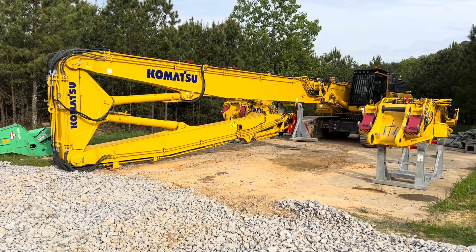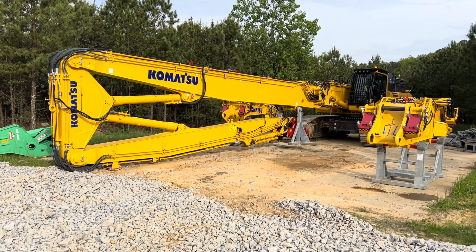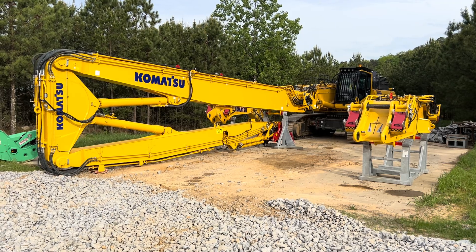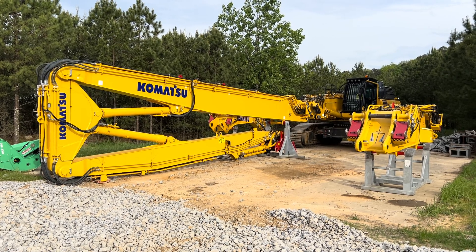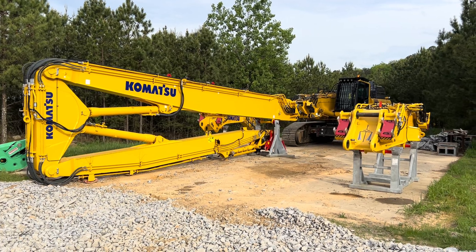He can then lift the work equipment back up and be on his way. Right now he can lower the work equipment and everything gets disconnected. Now that machine can be transported along with the boom. And if you just do it in reverse operation, you can get right back to working.